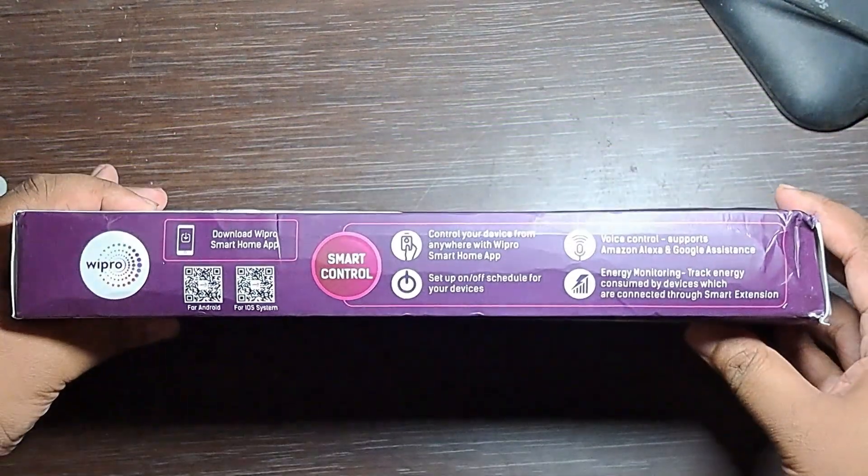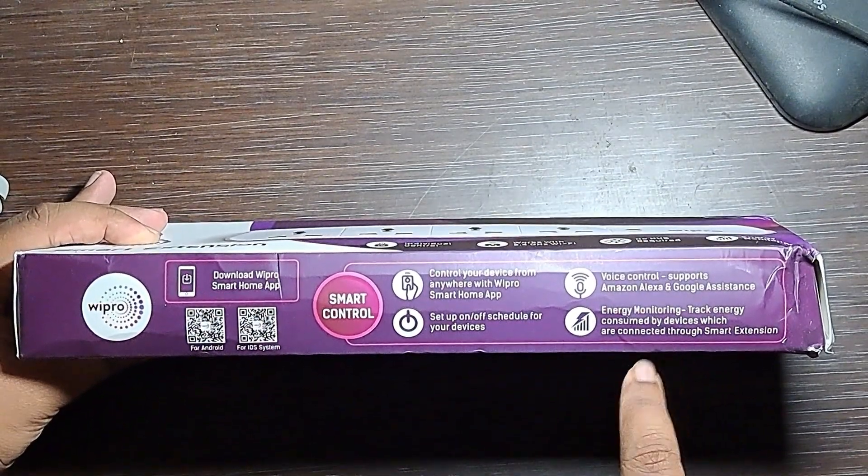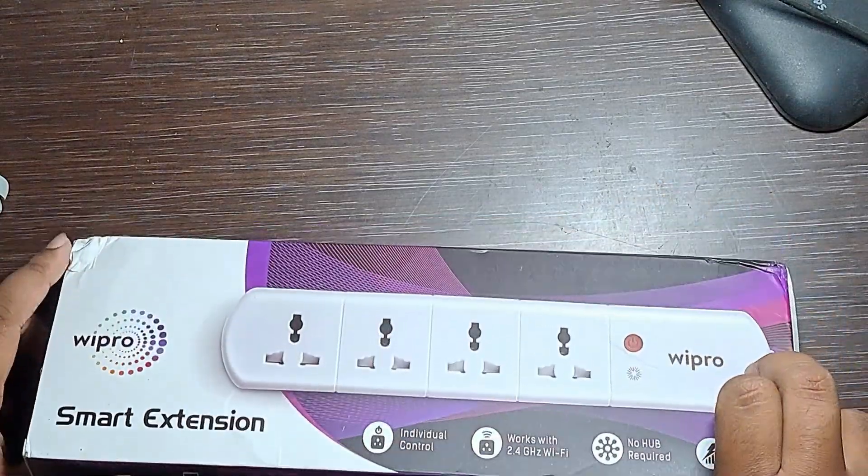There is a smart control — you can control it anywhere from the Vipro Smart app, voice control, etc. Here is a QR code you can scan to download the app.